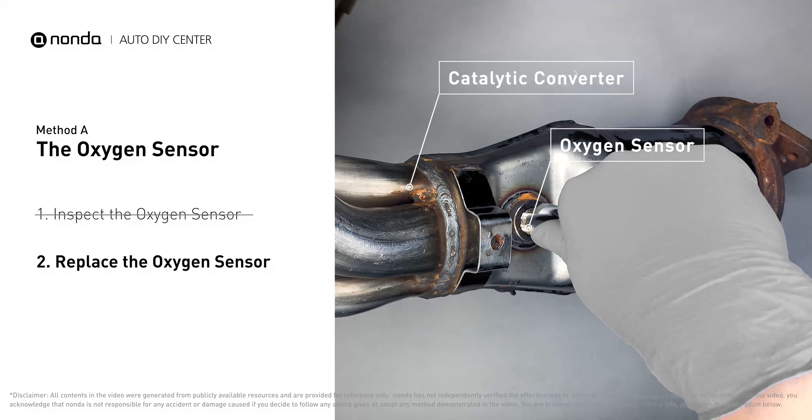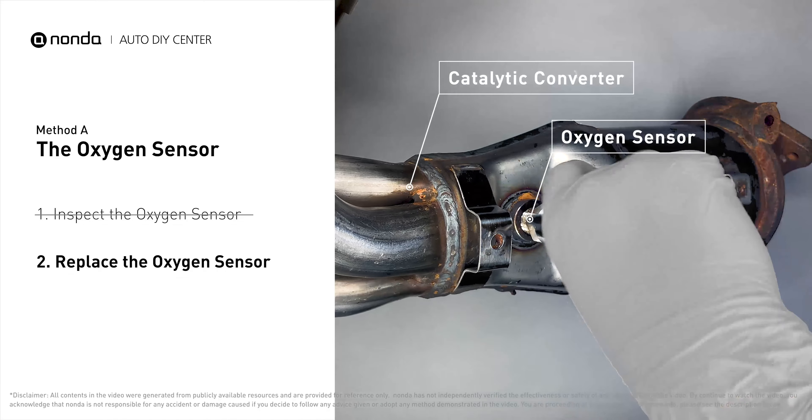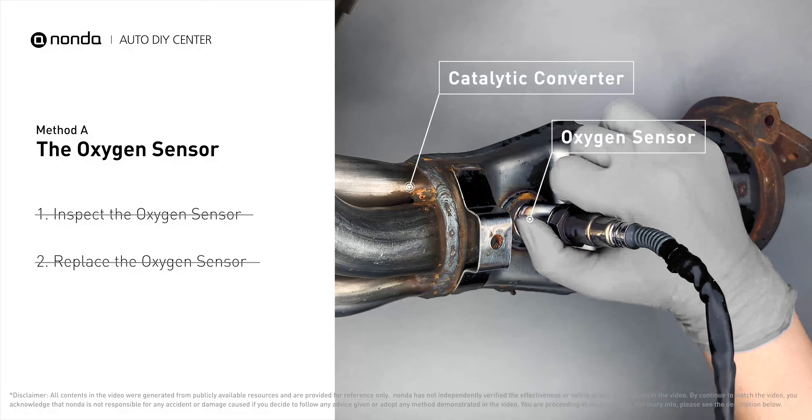If damages are found, replace the oxygen sensor. If there is no damage found on the oxygen sensor, you would need to take your car to consult professional mechanics.